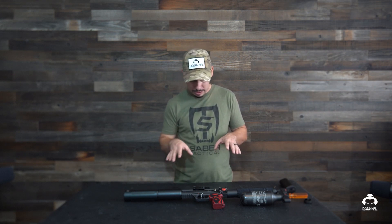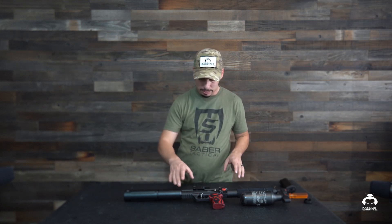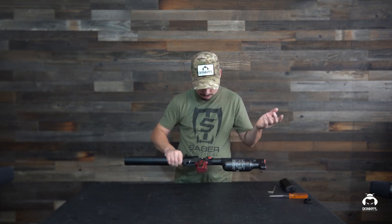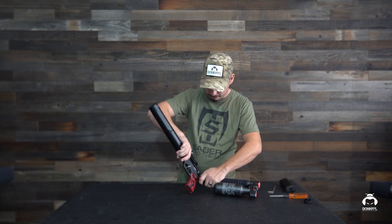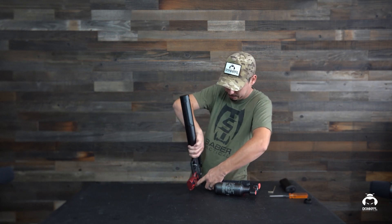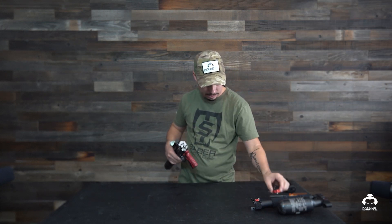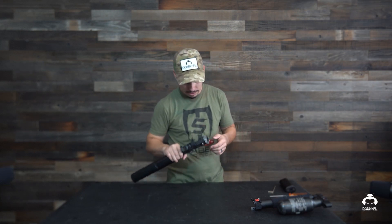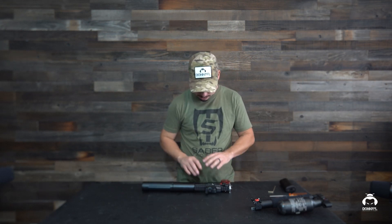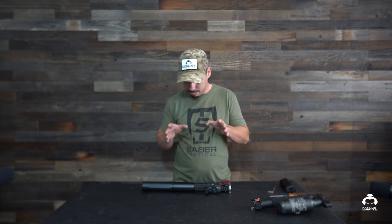We're going to go ahead and get started by removing this setup here first. I got to remove a couple of things to make the gun safe. First thing I recommend — if you guys have the Leshiy — remove the air source. There we go. Remove the air source and the magazine. The magazine was loaded and the gun was unsafe, so for all you safety fanatics out there, we're trying to be as safe as possible. Air source off, magazine off — we're safe now.